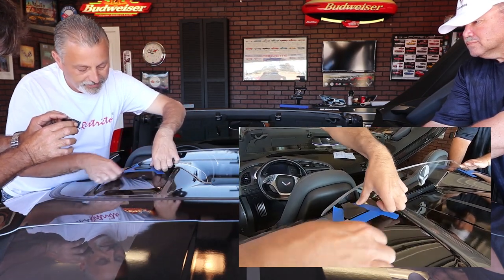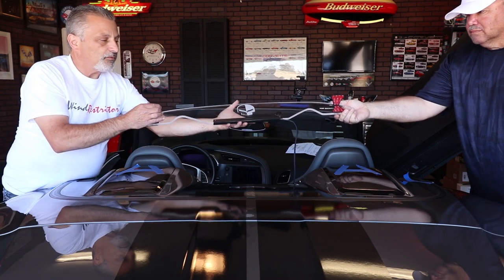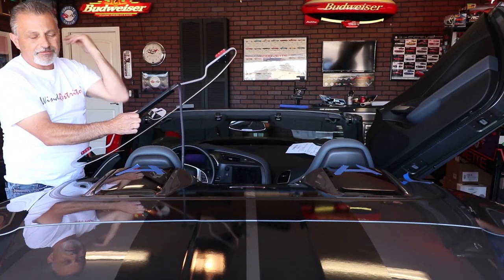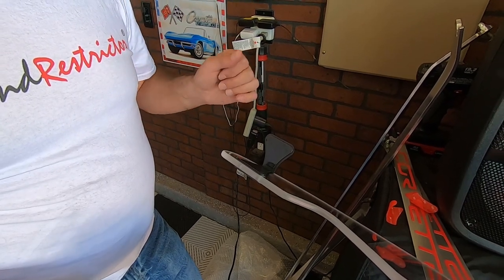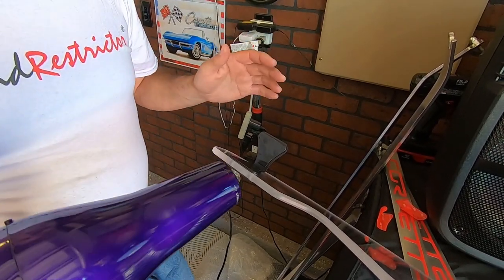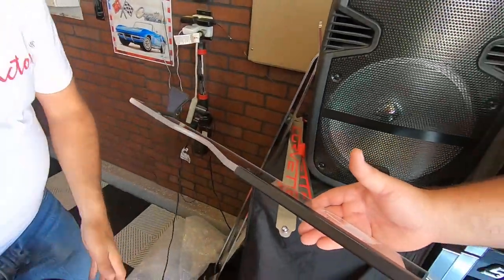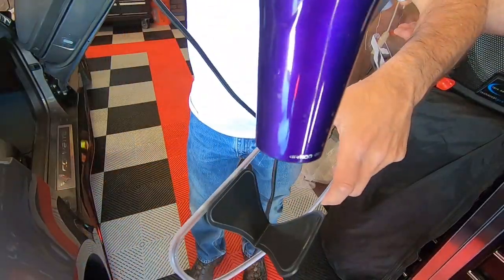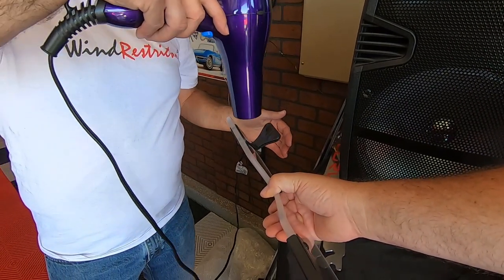Now that we've got it marked, we can remove the restrictor — lift it up and off. We know exactly where it's going to go. Now we can take the tape off and run a hair dryer on it to heat it up a little bit, and then we'll set it back in place. If you're using a heat gun, don't use it more than three to five seconds or you'll melt it. With a hair dryer you can use five to ten seconds since it's not as strong.